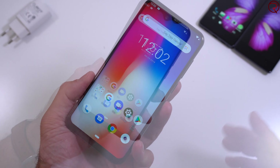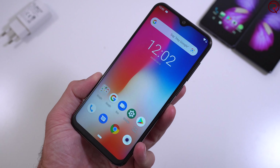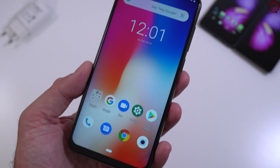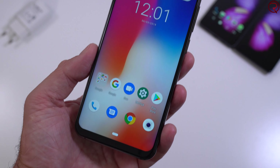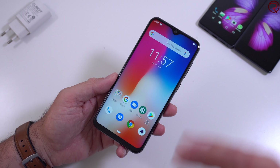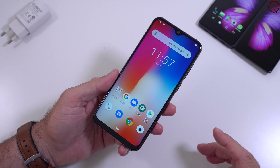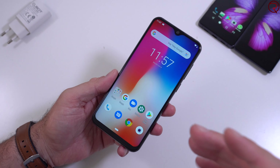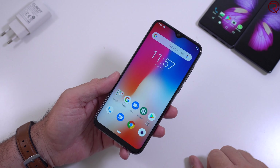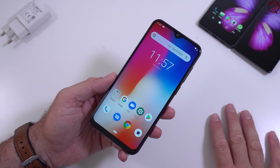So this is a first look at the Cubot X20 Pro — it seems like a very nice phone for its price at about $180. I will follow up with a full review once Cubot releases the final software, because I'm curious to test the cameras. If you have any questions, feel free to leave a comment below. If you liked the video, don't forget to hit the like button and subscribe — I'll see you in the next one.